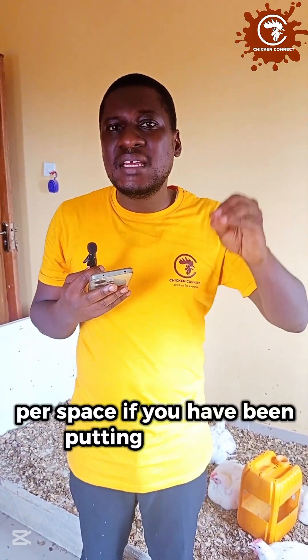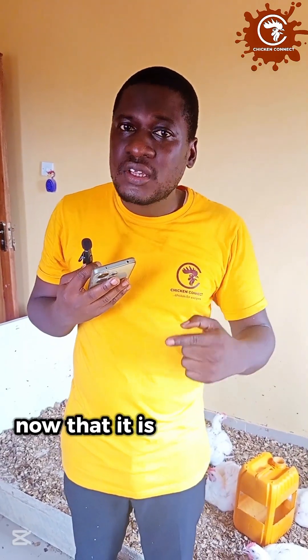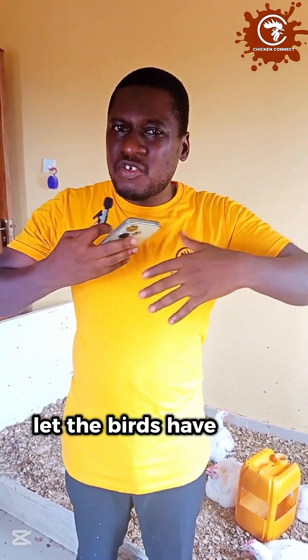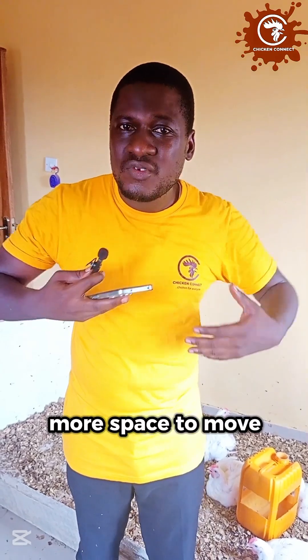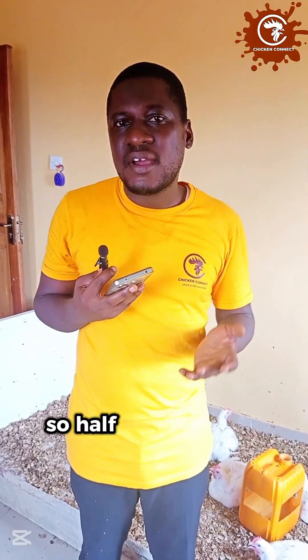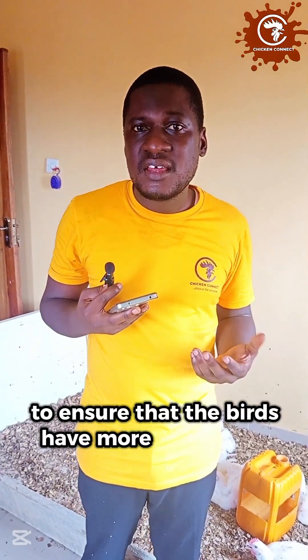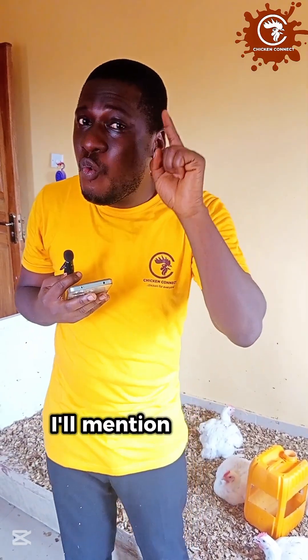Stocking density is also important. Stocking density is the number of birds you put per space. If you have been putting 500 birds comfortably in that space, now that it is hot, reduce it by half. Let the birds have more space to move around, to dissipate heat, and to look for corners to stay. Reduce your stocking density to ensure your birds have more chances of survival.